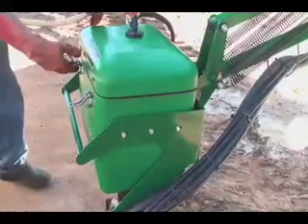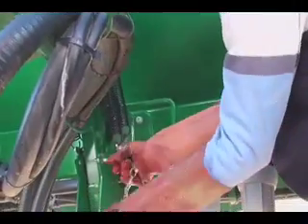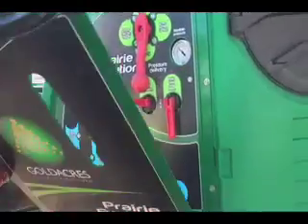That's all clean and ready to go. This simply lifts up and plugs in here with the bolt so it doesn't come undone, and as simple as that, we're ready to go spraying.